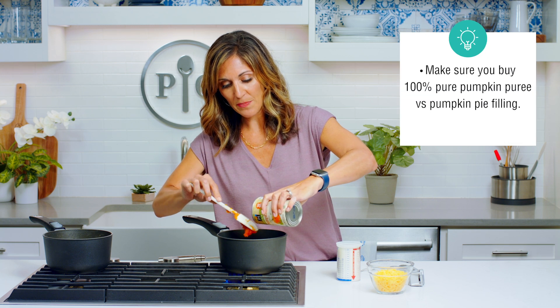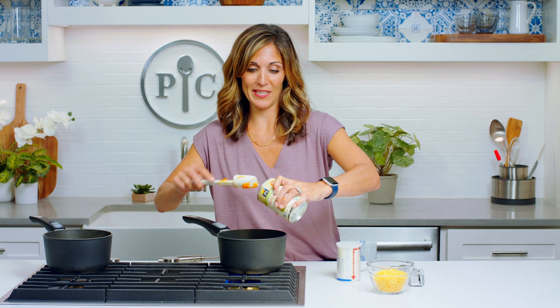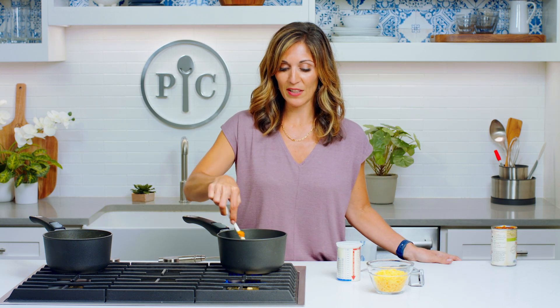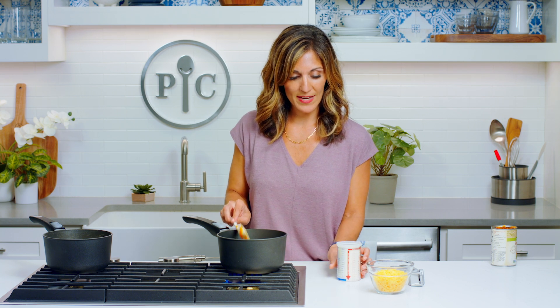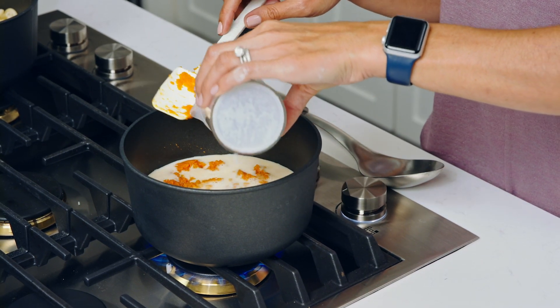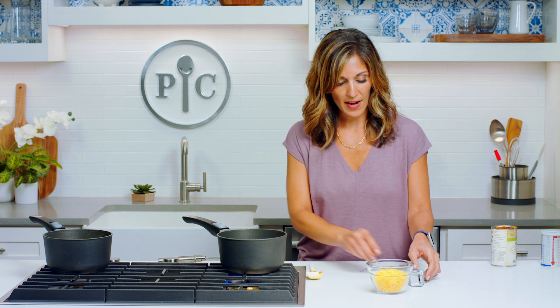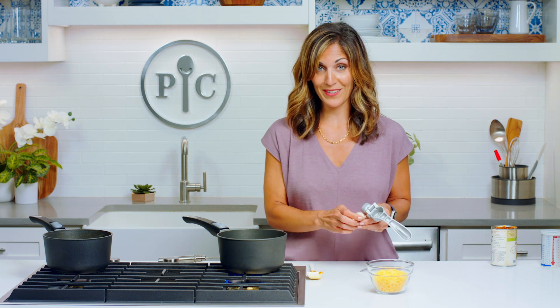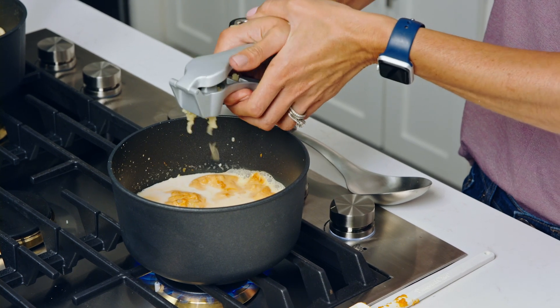You want to make sure when you're buying your pumpkin that you're getting 100% pumpkin, not pumpkin pie mix. Just look at the ingredients — it should just say pumpkin. Canned pumpkin is just as healthy as fresh pumpkin and has all the same nutrients. Then I'm gonna add a cup of milk — any milk of your choice, whether almond, soy, or regular. Then two garlic cloves — I like big ones because I like it garlicky. I love that the pumpkin gives it all that orange color you'd expect from mac and cheese. Then a little bit of salt to taste.